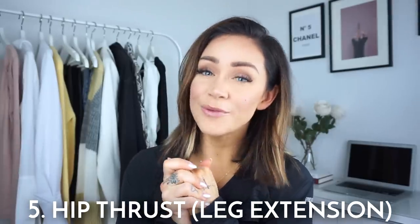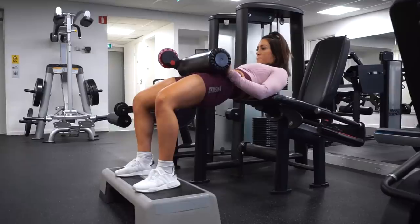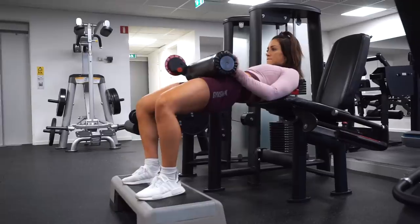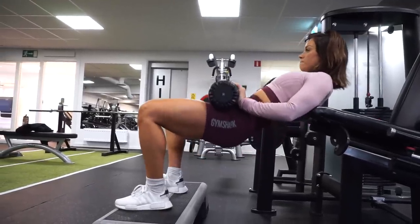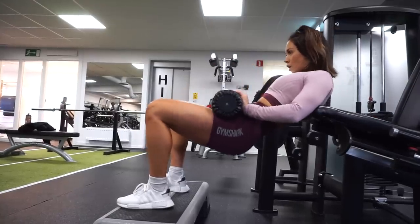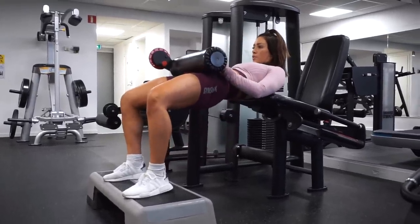Exercise number five: we are going to do hip thrusts using the leg extension machine. If you haven't done a lot of hip thrusts before, this is a really good exercise to start with. Every leg extension machine looks a little different — I'm short so I use a step-up box to get a longer lift and a longer thrust. When doing hip thrusts, lay on the upper part of your back, chin against the chest, look forward, press up, thrust, and squeeze those glutes together.